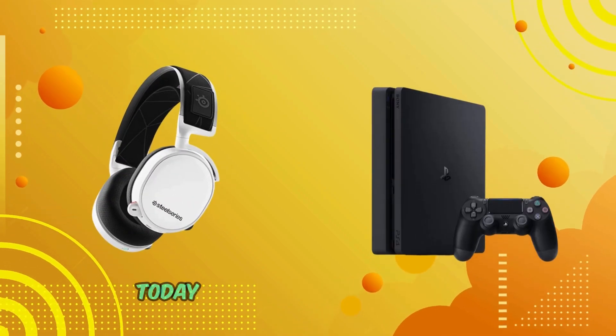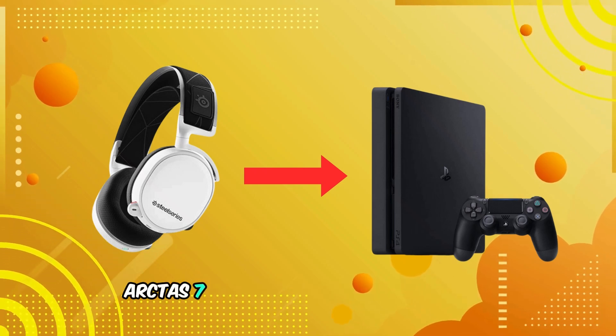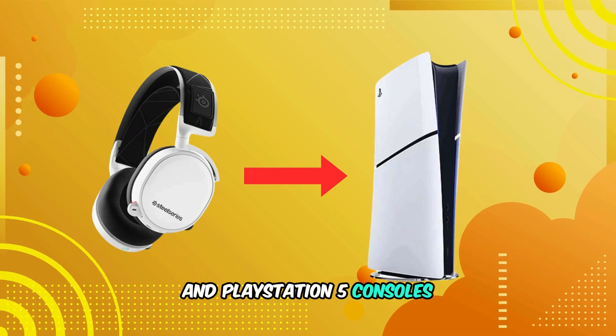Welcome back to our channel. Today, we're guiding you through the process of connecting your Steel Series Arctiz 7 headset to both PlayStation 4 and PlayStation 5 consoles. Let's dive in.